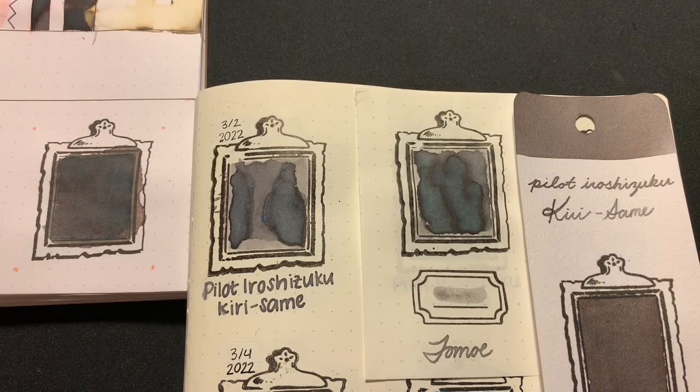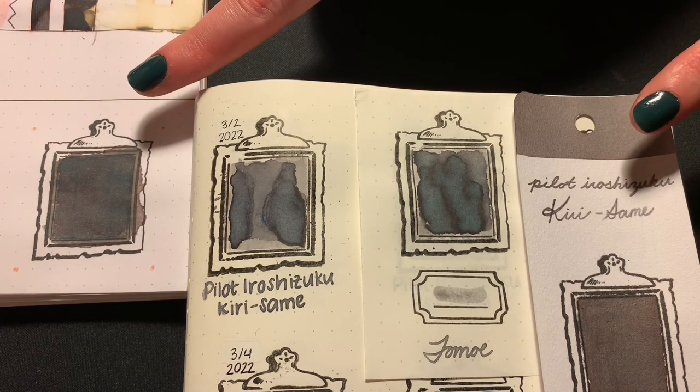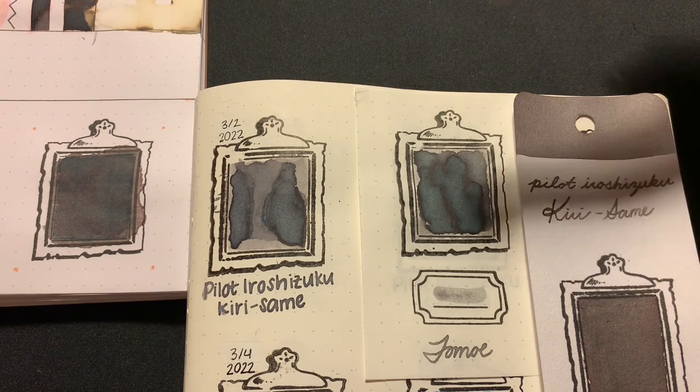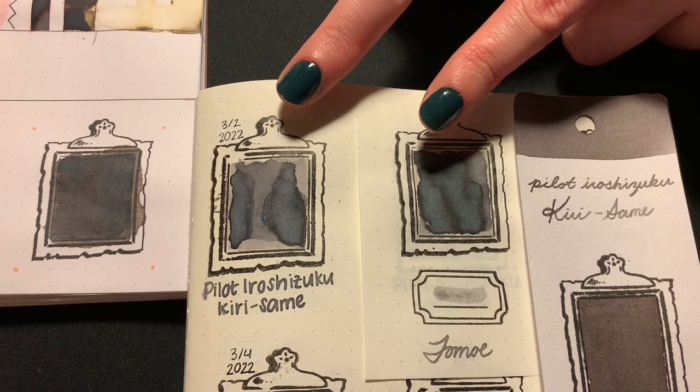It might be hard to identify the yellow in the ink. On the white papers — Rhodia and Kolo Ring — the warmth of the ink is more noticeable. On the off-white papers — Tomoe River and Cosmo Air Light — Kirisame reads as a cool-toned ink.